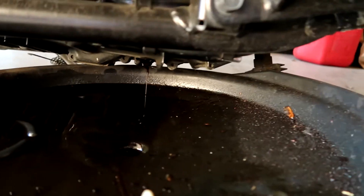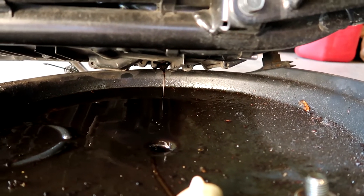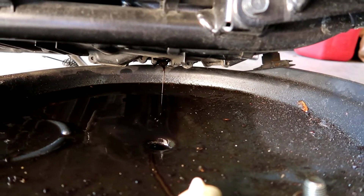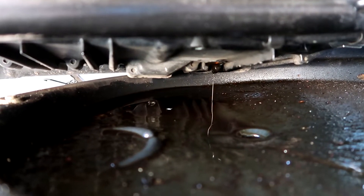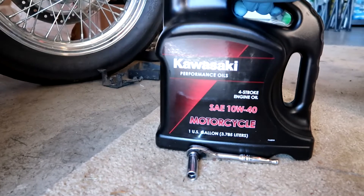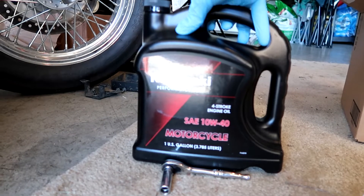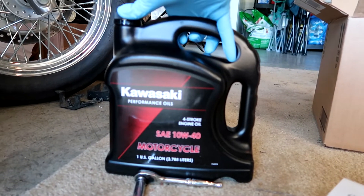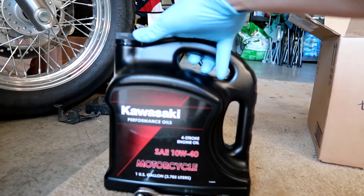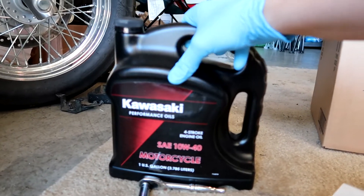That's nearly done draining. What I will do is lean the bike straight to drain any oil on the side as much as I can. I think that is nearly done. So I'm going to put the drain plug back in and work on the filter. With the filter out, instructions say pour 3.4 quarts back in. I will do about three quarts, check the level, and add if necessary — it's always better to add a little less than overfill.